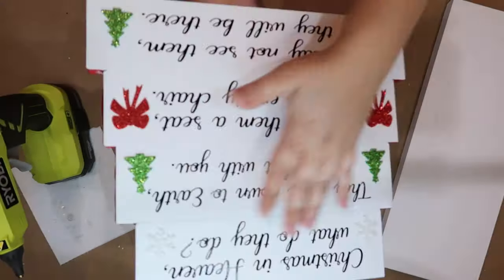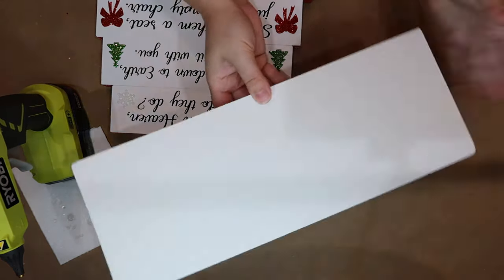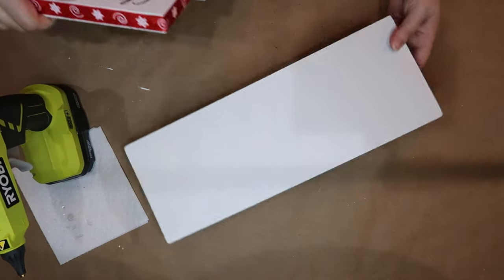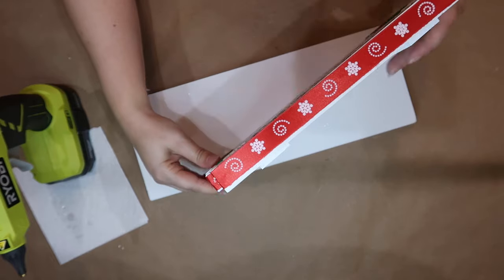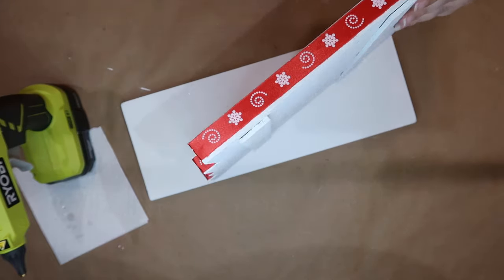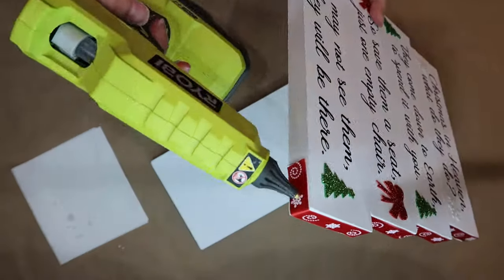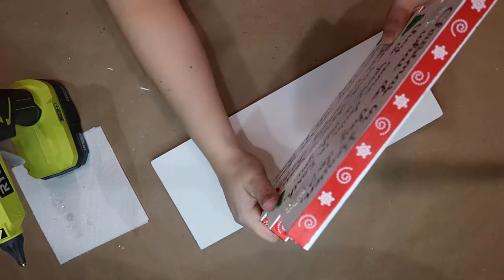You can see the back is painted and everything is ready to go. The base — after I sprayed the Kilz on it — I went back and painted it with the chalk paint as well so it would be the same color. Then I'm going to add the top piece to the base using hot glue, lining it up and making sure the rocking chair fits on there perfectly.